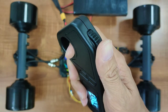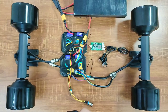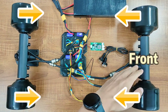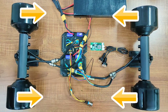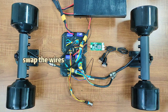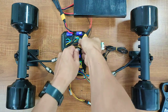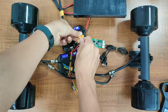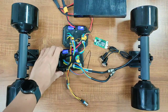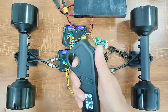Push forward to accelerate and pull back to brake. You may notice that these motors are spinning in different directions when you accelerate. If you intend to use these motors for the front wheels, it means that these two motors are spinning in the wrong direction. In this case, we need to swap the wires of these two motors. Now all the motors are spinning in the same direction.